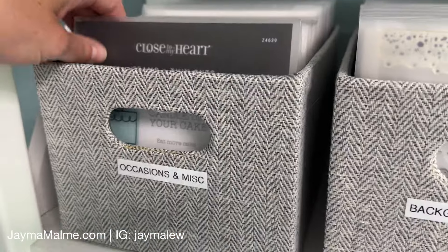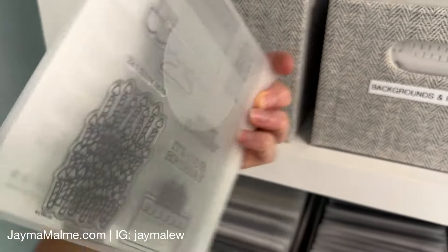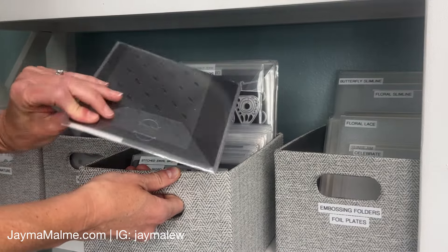For stamps that have coordinating dies, I keep those right in with the stamp set, and then I keep my standalone dies separate. Most of my stamps and dies are from Close to My Heart, but this system would work with any brand.